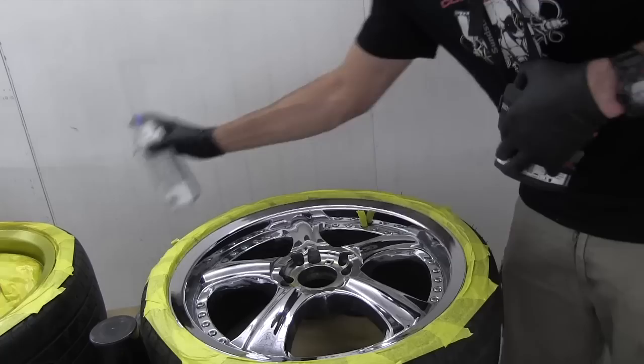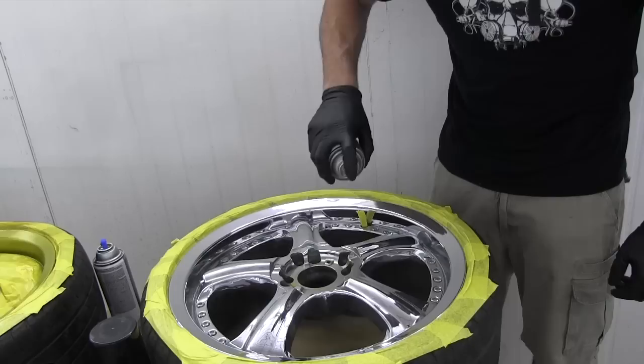Now on this side, I'm going to do blue and orange, and kind of just fade it into each other around the spokes, and just see how it looks.